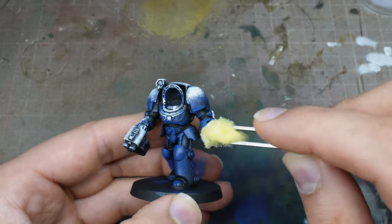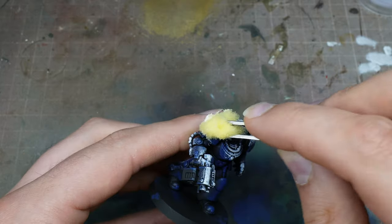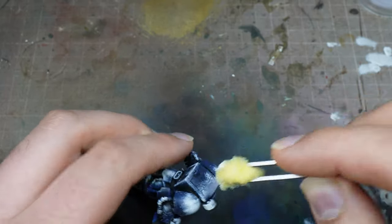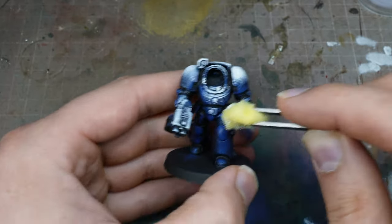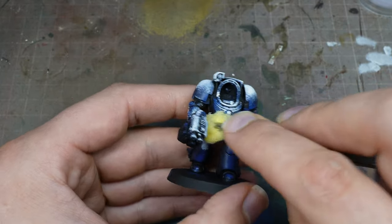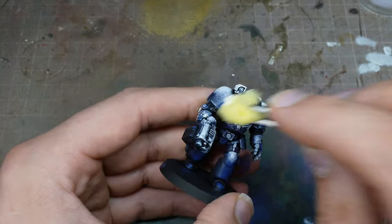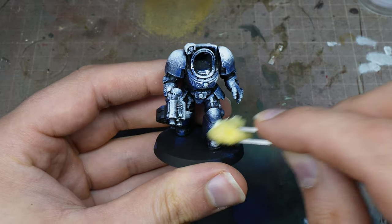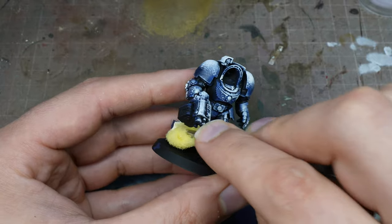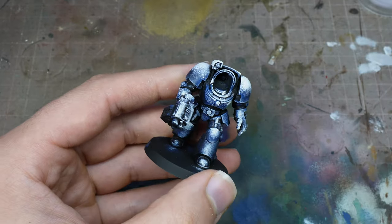The top of the shoulder pads, the front of the legs, the particular armour panels that will get light — so that knee pad you'll see me focus on in a minute. I'm also going to try and catch any edges as well with this sponge — so the bottom of the shoulder pads I'm going to catch. This means that we don't need to edge highlight, because we are essentially just catching those raised edges, and it will have a nice natural edge highlight when we apply our Magic Blue over the top.